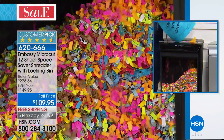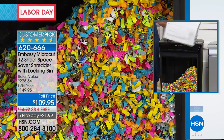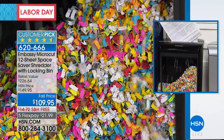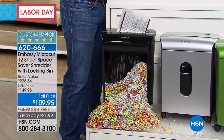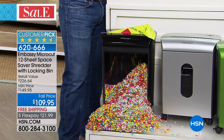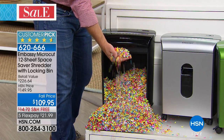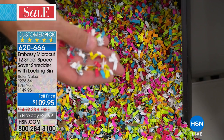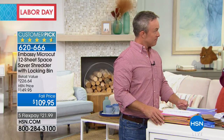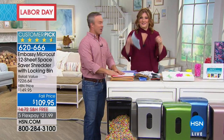Today is your day for a shredder — our lowest price ever on this 12-sheet capacity. It pulverizes staples and paper clips. 650 now remain. The Federal Trade Commission says we can do one thing to protect our identity: shred sensitive documents for optimum security. Includes a bag liner and 12 lubricant sheets — on free shipping since all electronics qualify. Five flexible payments. It's about protecting your identity, getting rid of clutter — shredding is almost addicting, like therapy.